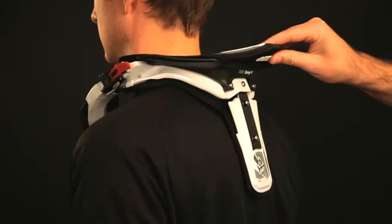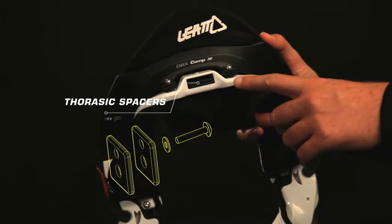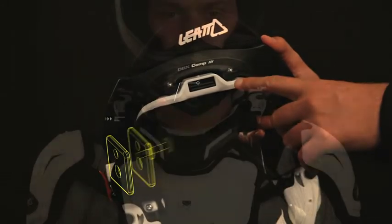Finally, put your fingers between your back and the rear thoracic strut — they should fit snugly. If there is too much or too little space, fine-tune the brace using the strut spacers located in the strut box.